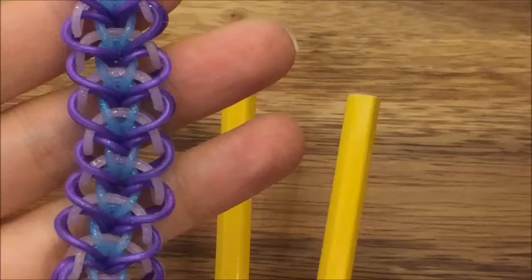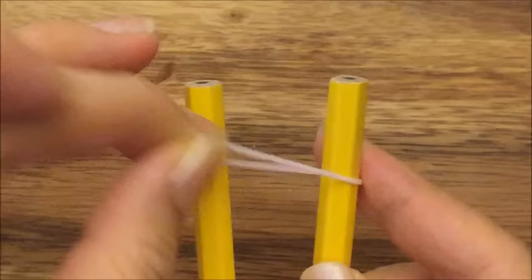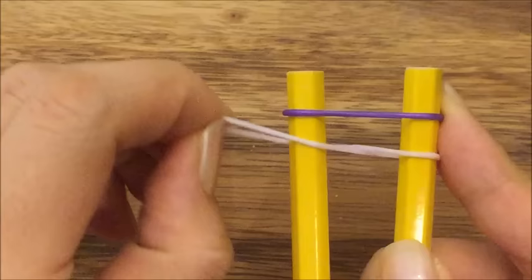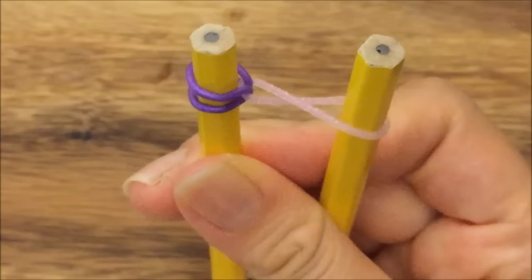I'm going to make it in the same color scheme, so you're going to need purple, pink, and blue. I'm going to take my pink and put it up on top like this in a figure eight. And then I'm going to take my purple and put it up on top, pull one side of my pink up and over, and then pull that purple back onto the same peg as the side you pulled up, like so.